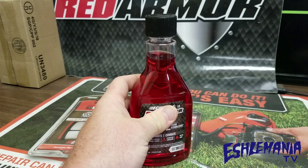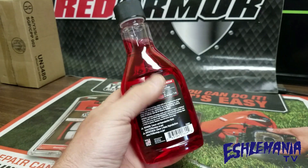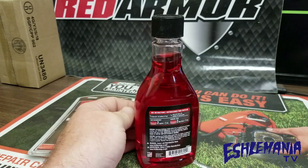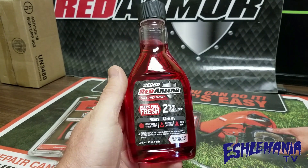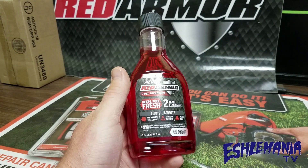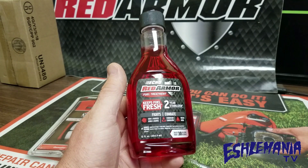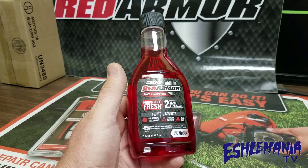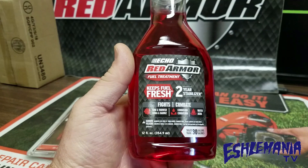It has a lot of antioxidants in it that are going to keep the moisture out, which is what causes the corrosion and causes a lot of the problems. They've also got a good mixture of detergents in there, so it helps clean out the carbon in your two-stroke stuff and it helps eliminate the gum and varnish that you would get from stale gas. So it's a pretty good product.